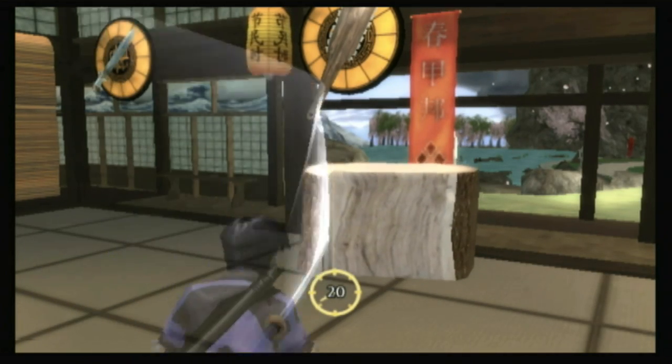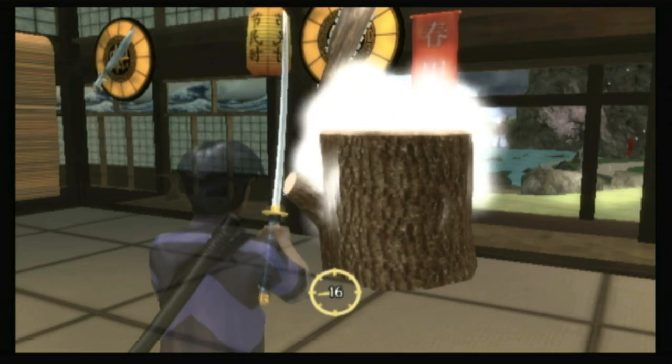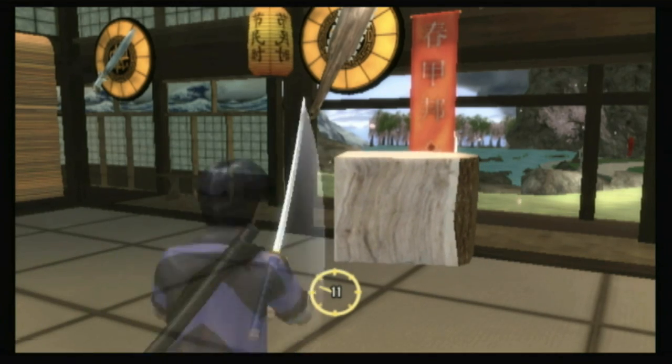As a WiiWare release, the verdict might have been different, but as a retail game priced about three times higher than it should be, this is one blade you should keep in the sheath.